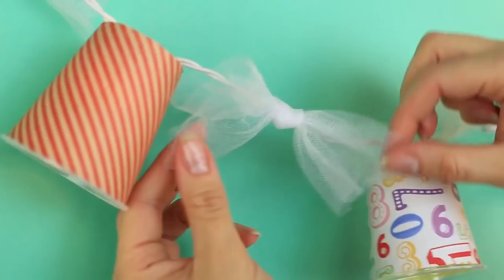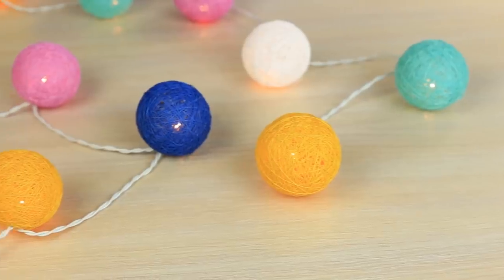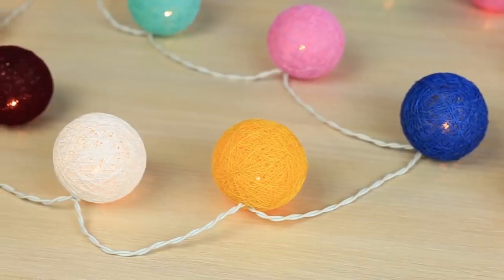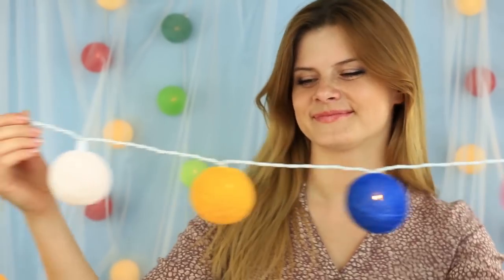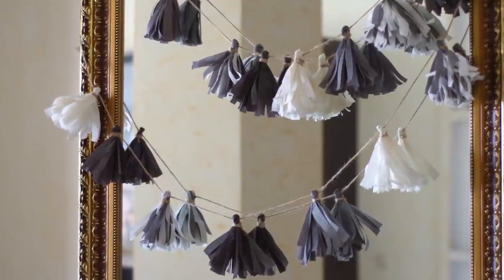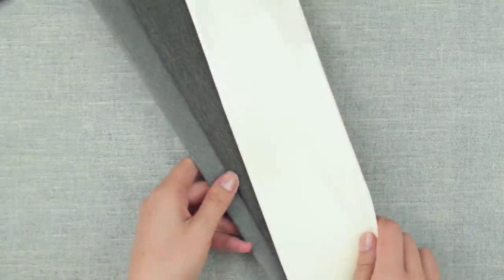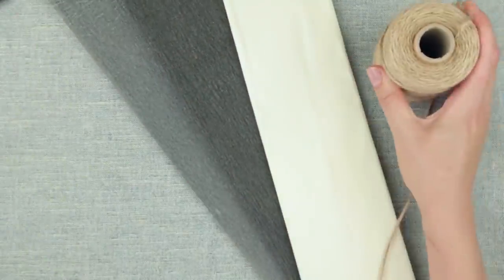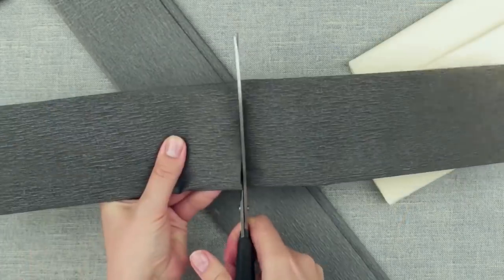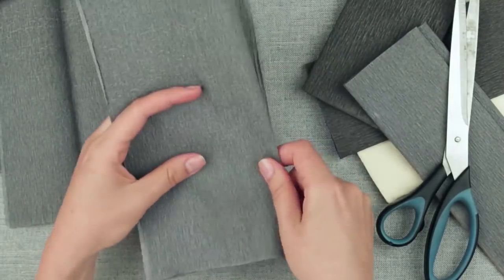The fabulous DIY garland decorating ideas will help you create a cozy atmosphere for a summertime outdoor party — you can use the decoration for your home interior as well. Crepe and tissue paper tassel garlands are still on trend, easy to make, and absolutely eco-friendly. We'll need some crepe paper rolls, twine, and scissors. Cut each paper roll in half, then each half in two. Stack paper neatly in piles of 4 to 6 sheets.